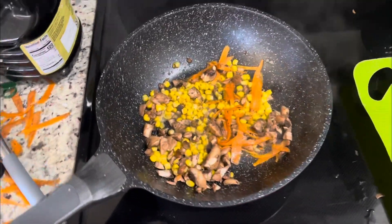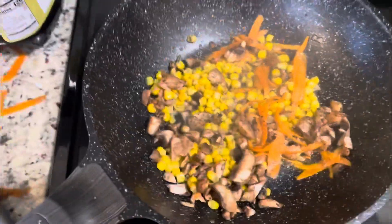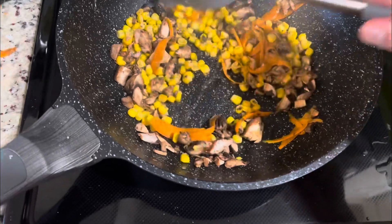What's up my brothers, your boy is back. Today we're gonna make some shrimp fried rice. I got corn, mushrooms, garlic, salt and pepper, and carrots.